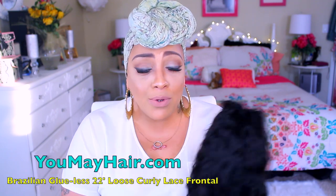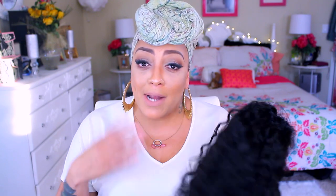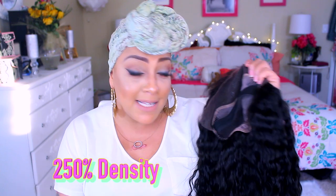Now this wig — first of all it smells so good. All I did was co-wash it because it is like loose curly hair. I co-washed it with my Garnier conditioner — I absolutely love the scent of this. It's 22 inches and it is a 250% density, so you guys know this is a nice full lace frontal.